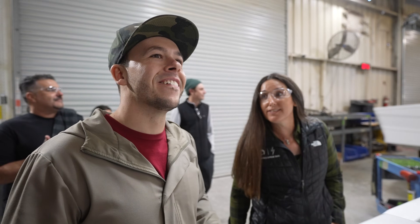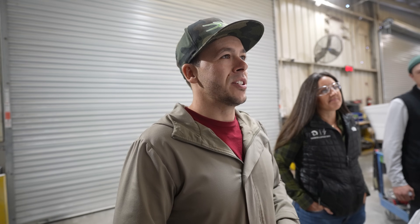Our boat is in this assembly line and has a lot of special features. Shane has been in charge of a lot of the features — there are custom features that aren't going to be on a lot of other boats. I need to put these safety glasses on — let's go.